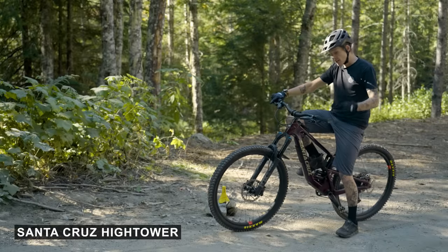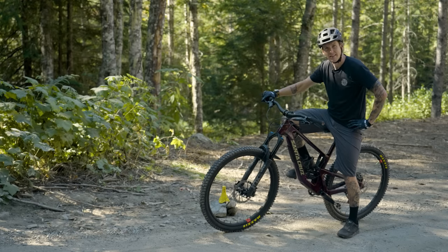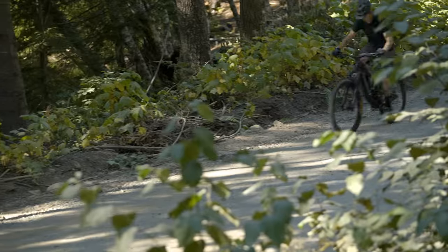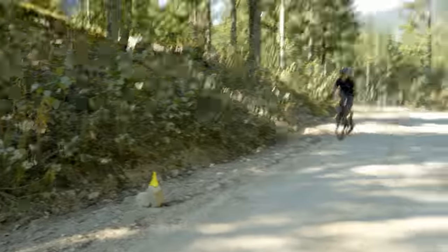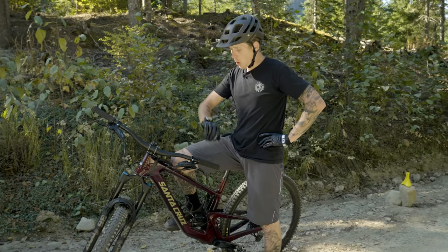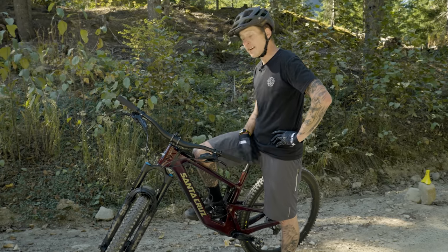I know this High Tower looks a lot like the previous High Tower, but Santa Cruz has made some subtle changes to this thing. And look at this paint — it just looks good. It's got to be a fast bike, right? Let's get up there and find out. Bang on average power, 330 watts. Our time: 1 minute 56 for the Santa Cruz High Tower. Felt really good. There's our first time — let's see how it compares.